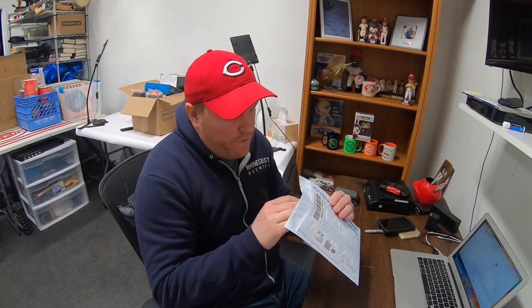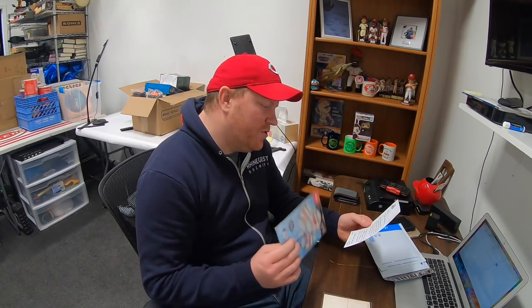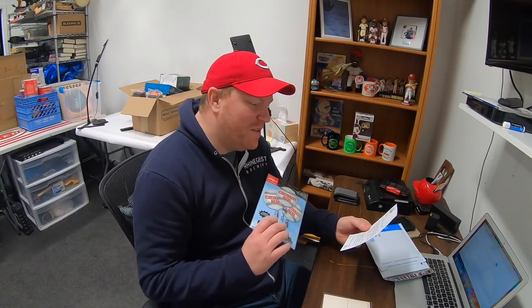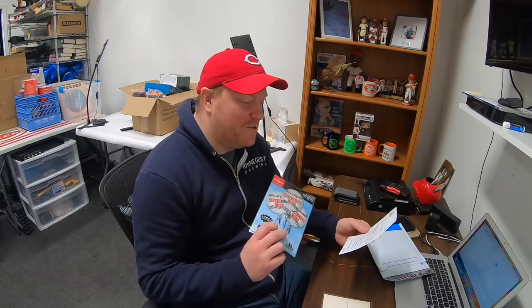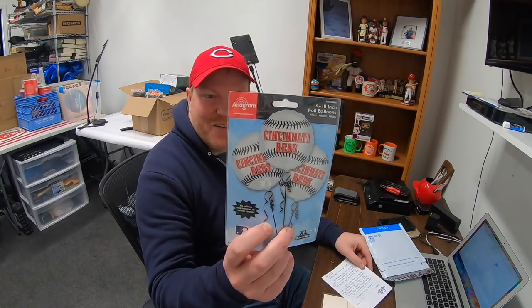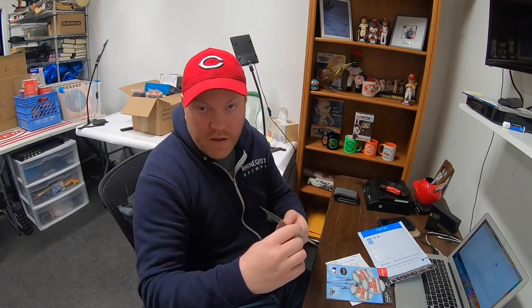I got some cool stuff in the mail this week from viewers. First is from Joanne. She says: 'John, love your videos. Use these balloons for your party when the Reds win the pennant — hopefully this year. I root for them except when they're playing against my Giants.' She also sent a huge high school postcard from Cincinnati, Ohio. Thank you, Joanne — that was really nice of you.